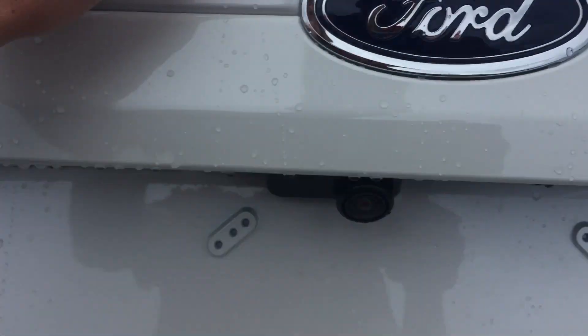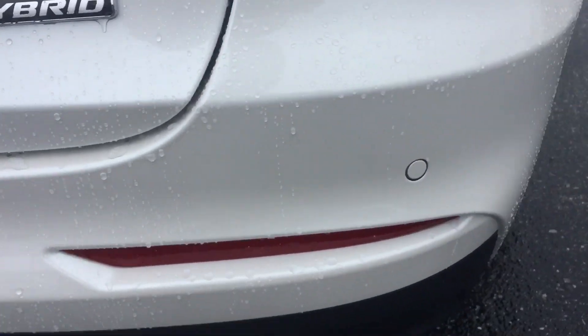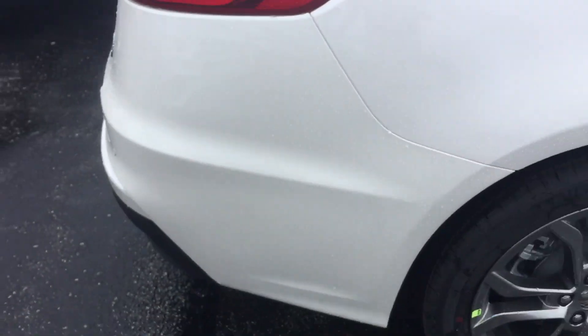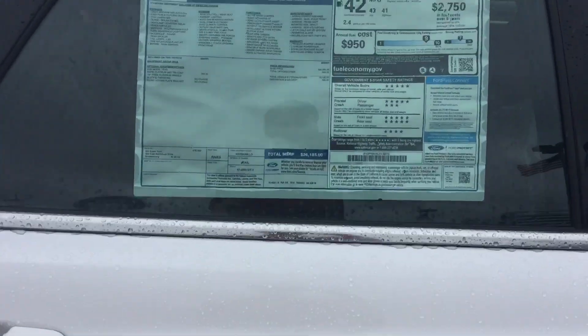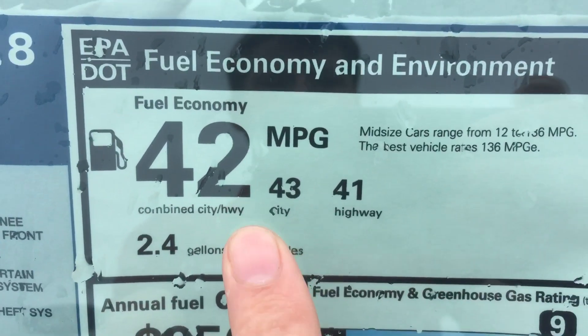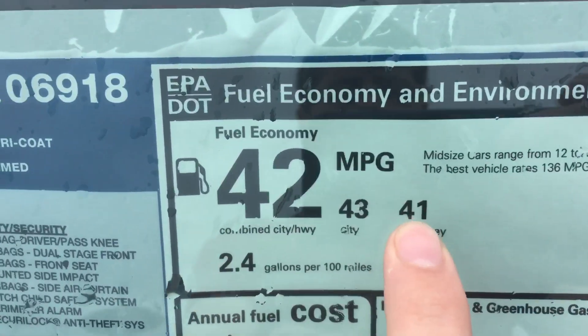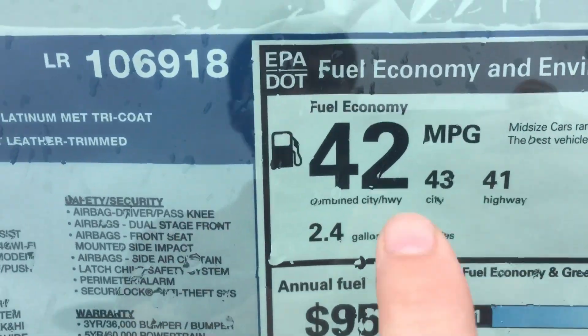This is where your backup camera is. You also have backup sensors along with that camera to keep you from running into things when backing out of a parking spot or into a garage. Average miles per gallon: city is 43 because you use more battery power in the city, and 41 highway because it's more gas power. The average is 42.